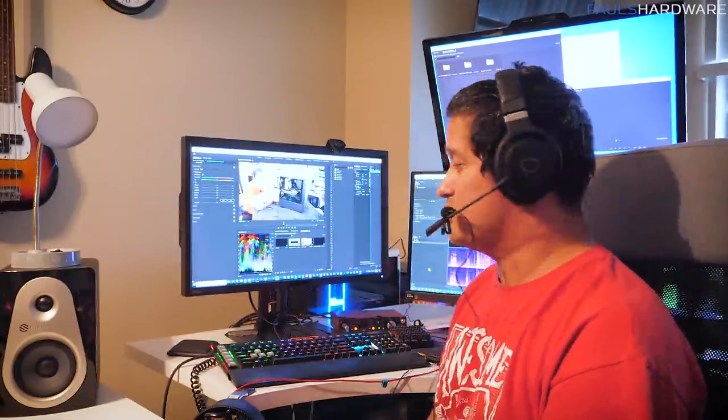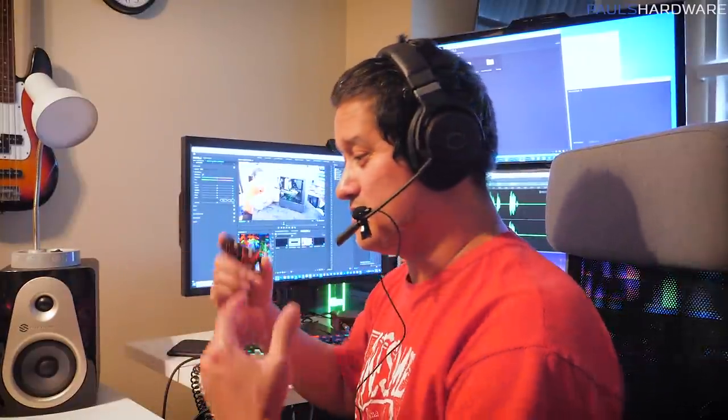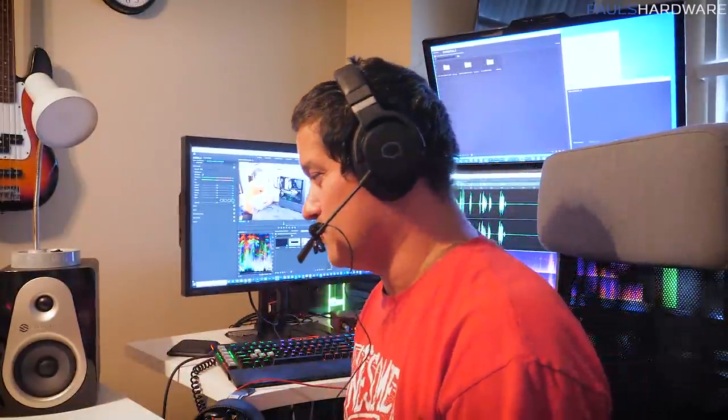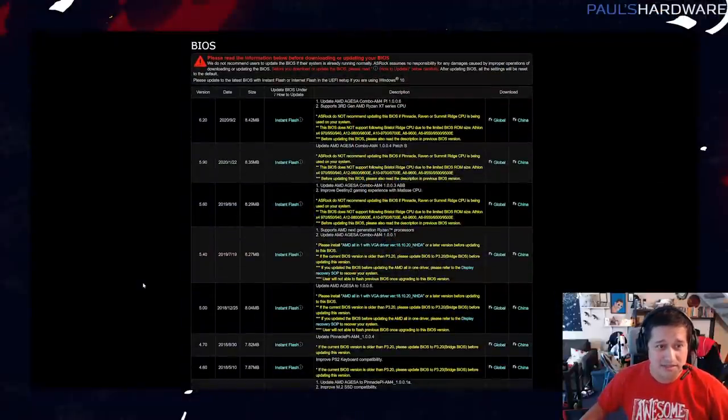The next day after building the PC I tried to install Windows. I got a cool USB drive from MSI at a meetup — either Taipei or Vegas — created the Windows installer on it, connected it, went into UEFI BIOS, restarted, and the moment the Windows install animation started it froze after a millisecond. I messed with XMP settings for a good while before calling Paul, who told me I probably needed to update the motherboard's UEFI — and sure enough, that was the problem.